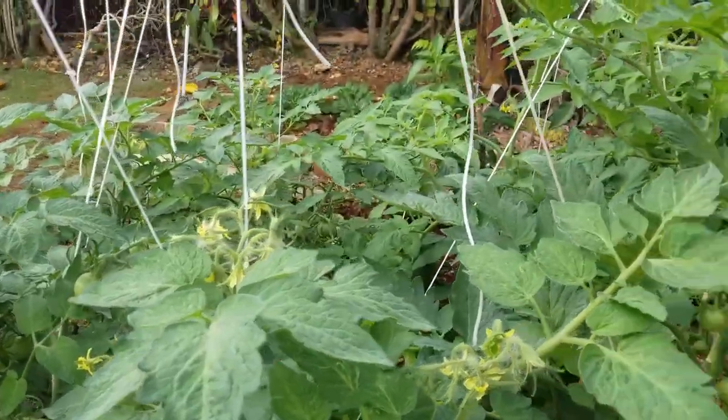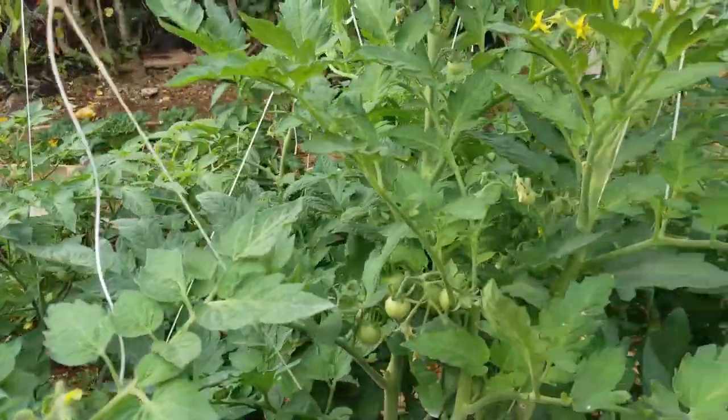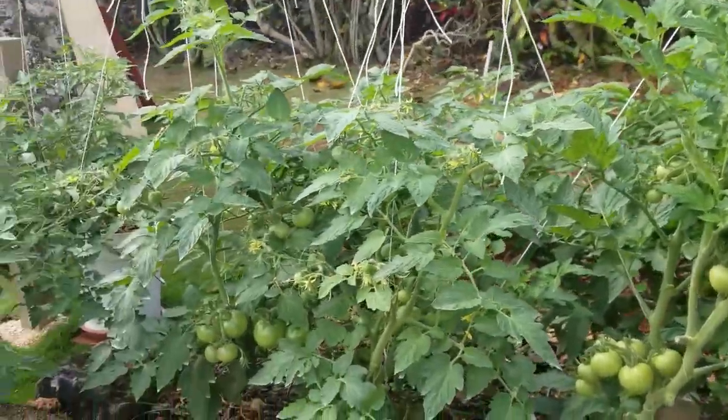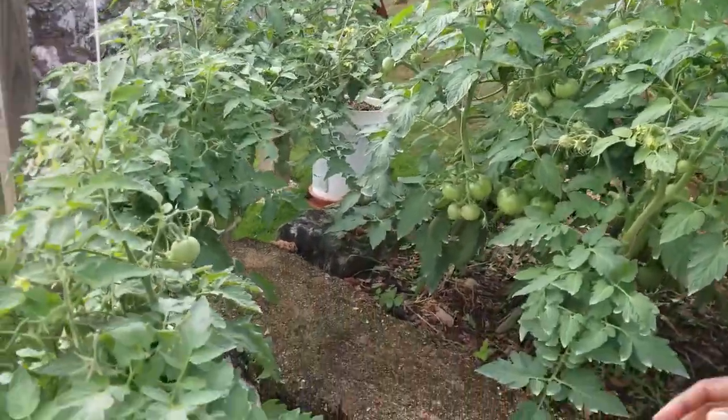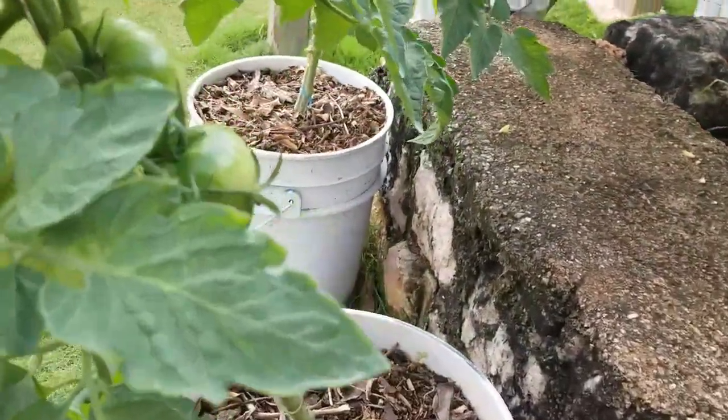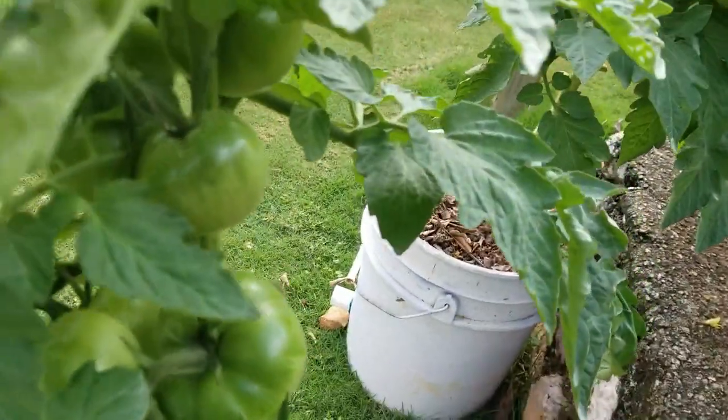The growth in the bed continues to be more profuse than in the pot. But if we show you the pots, you'd see that the fruit set in the pots also. They may have fewer leaves, but they're bunching up quite nicely.